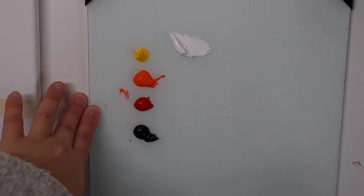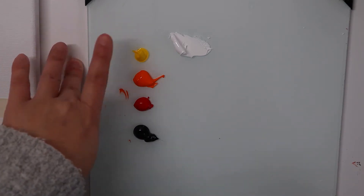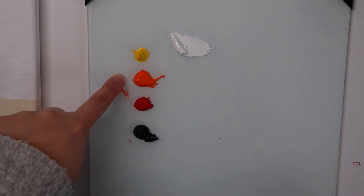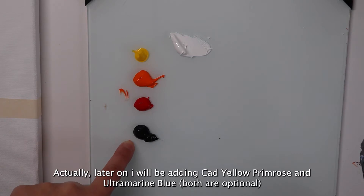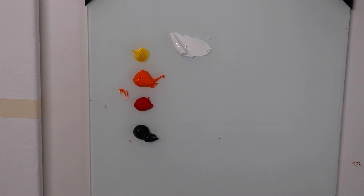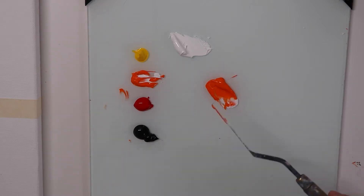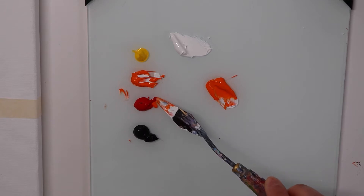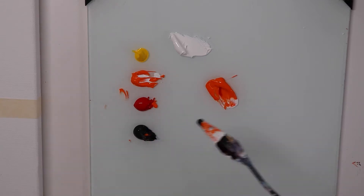The colors that we will be using today are cadmium yellow medium, cadmium orange, cadmium red, and some bone black in titanium white. First, I'm going to mix a very muted dark orange color using a lot of orange, a tiny bit of red and black.